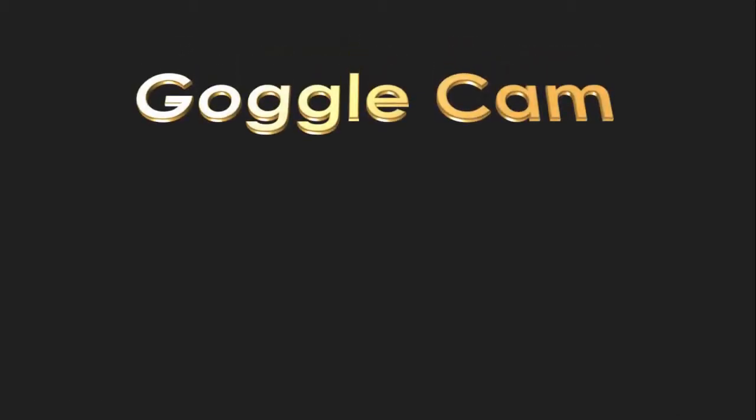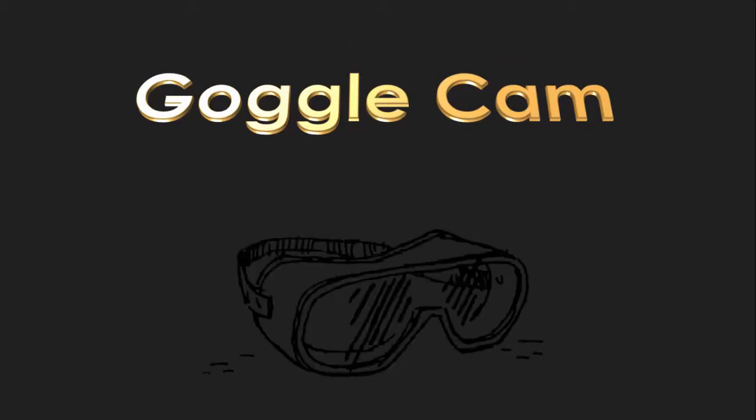Welcome to GoggleCam, the Internet's first first-person video of how to do lab.